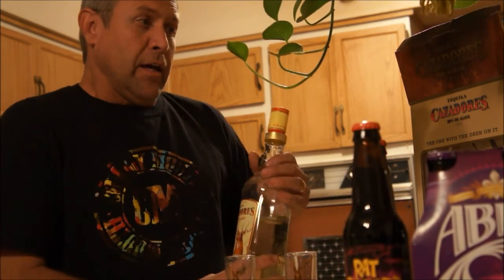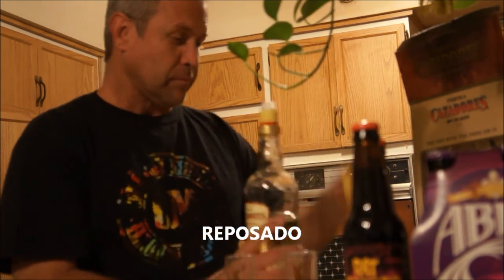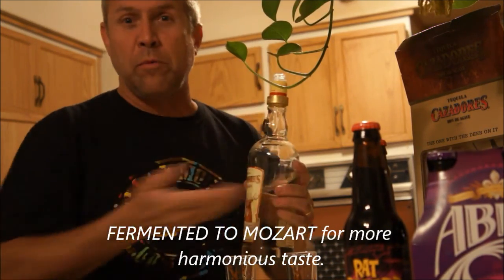Today I'm going to share my tequila with you guys. This is Cazadores tequila — Reposado. I think it means it was repossessed at one time, but whatever. Interesting fact: when they make this stuff, they listen to Mozart. I don't have Mozart right now, so we have some music that will do.